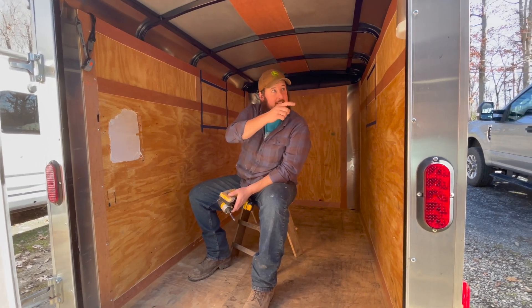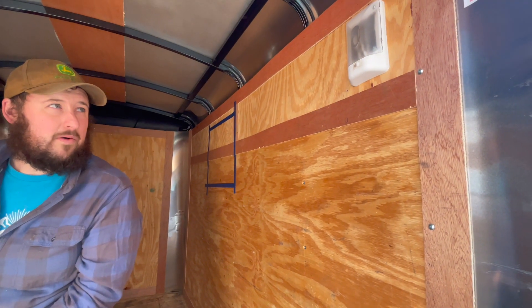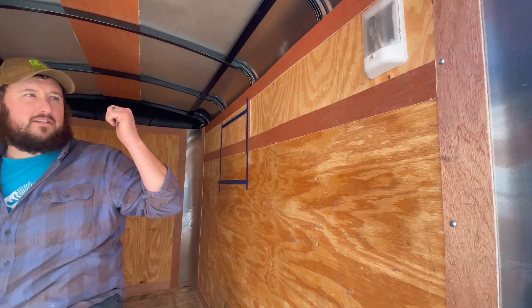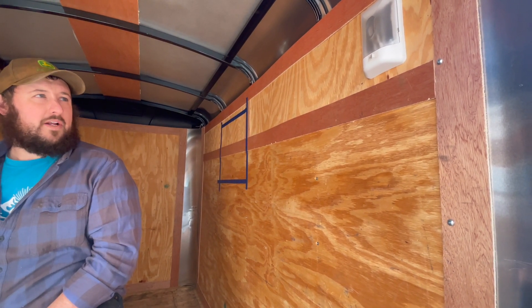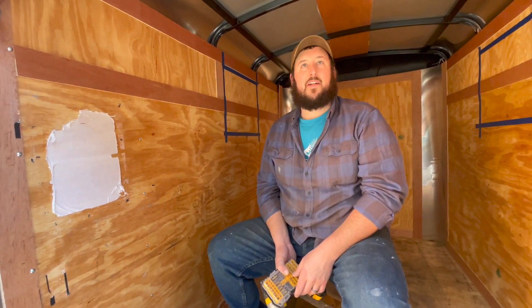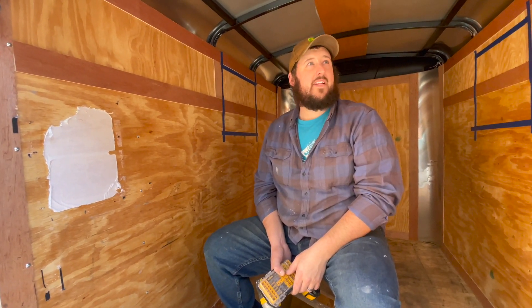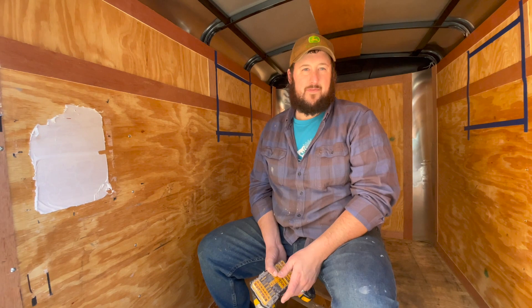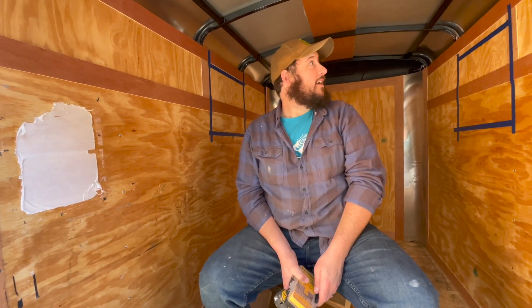There is a light over here that we're going to have to take off. I think we're going to try to leave the light somehow — we might just have to relocate it — because when we're hooked up, that light only works when you're hooked up to the vehicle. It works off the vehicle's battery. So I think we're going to put it maybe up here above the door. That way if we need to get in here at a gas station or something in the middle of the night, we can just reach in, turn the light on and go from there. Because most of the lights we're going to have in here are going to be battery powered. We're not going to bother running cable or wire down through the ceiling because it's just not worth it in my opinion.